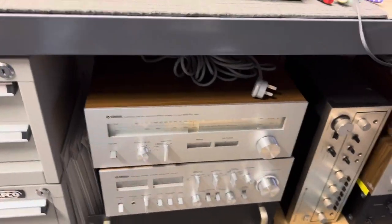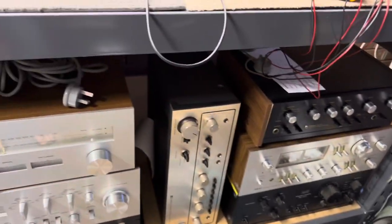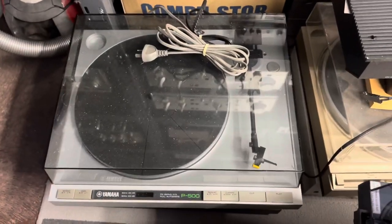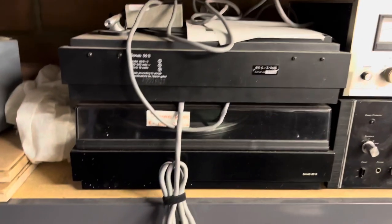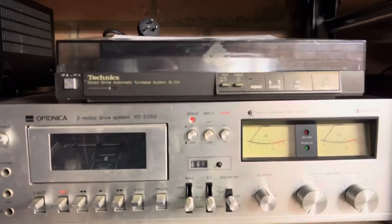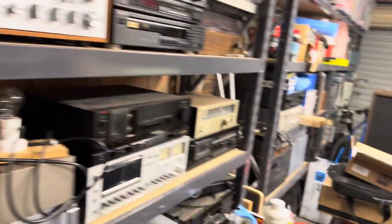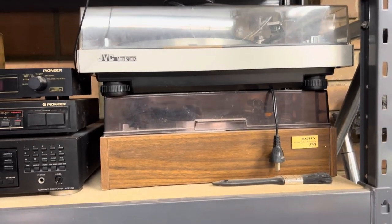Now, mostly I work on amplifiers, tuners, preamps, but really I'm known for amps. And the main thing I work on alongside amps is turntables. Turntables are a big, big part of what we do. You'll see turntables everywhere here — Sonabs, Pioneers, Denons, Technics, all sorts of things. Many, many other things that we work on too: cassette decks, tuners, all sorts of kooky amps.